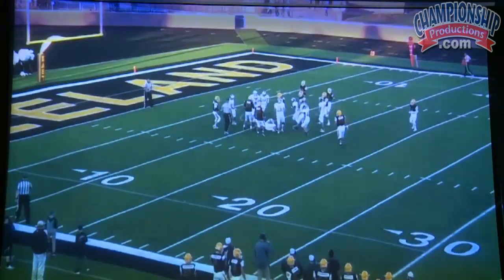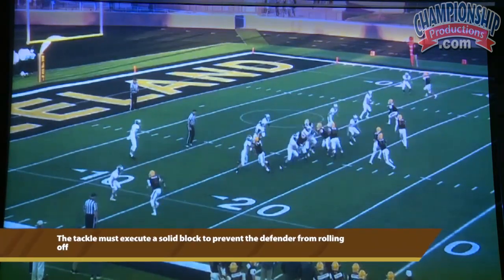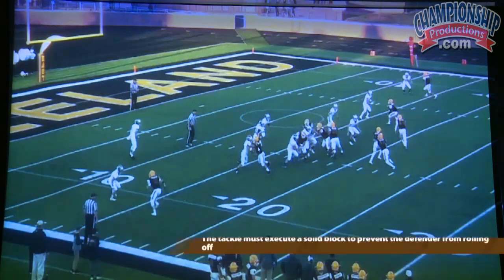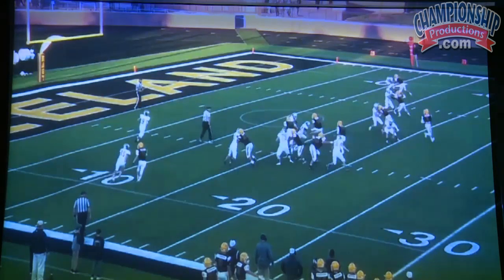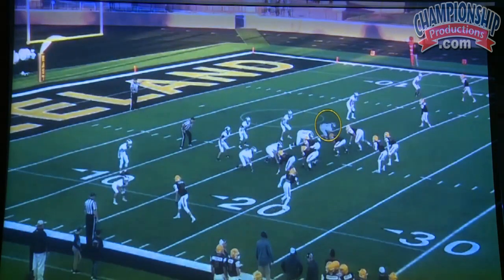You really need to coach every offensive lineman in doing their job. Our tackle on the back side of the play does a nice job of running his feet. If he doesn't do a good job with this block, this defender can slide off and roll over and make the play. So even though he's away from the call, he needs to do a good job of running his feet and making that block. There he did a pretty good job, and that's just a typical gain there.